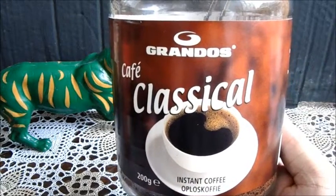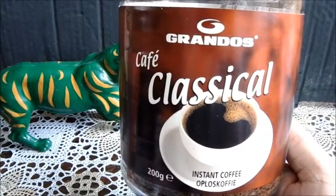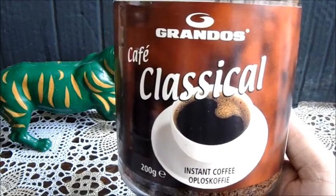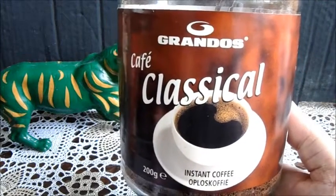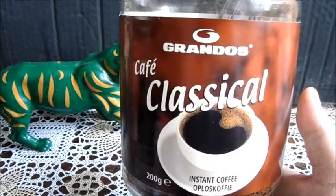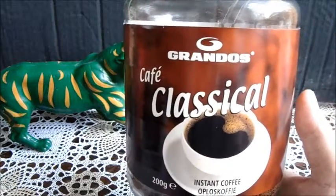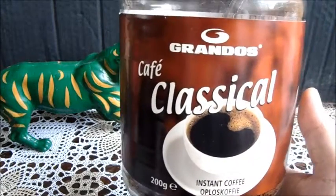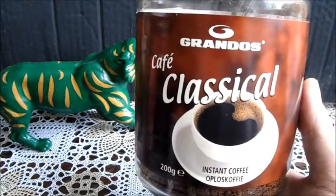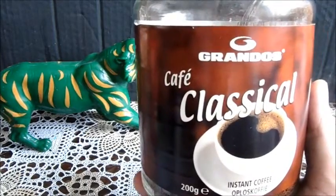Als je eventueel niks in huis hebt, dat kan. Toch? Tenzij je totaal geen fan bent van oplos koffie, kan me zo voorstellen. Dan koop je natuurlijk iets anders. Maar het is even een noodgeval, zeg maar. Dan drinken we dat. Ik ben ook niet echt een fan, maar als een nood echt is, dan af en toe wel. En natuurlijk voor deze test. Het klinkt op zich niet zo heel speciaal, maar er zit onderling zelfs nog verschil tussen.